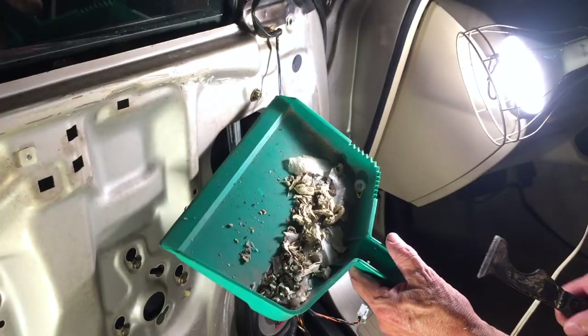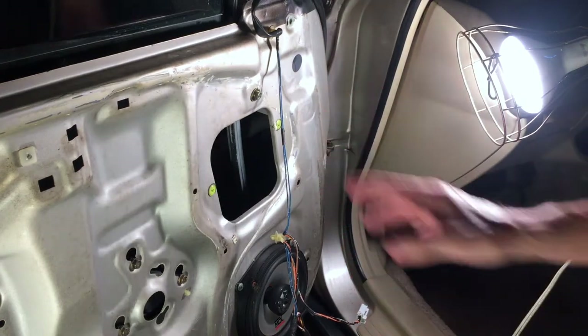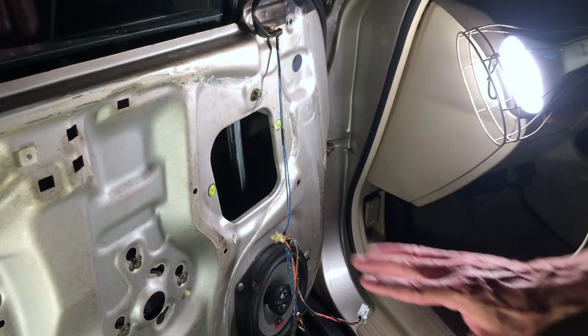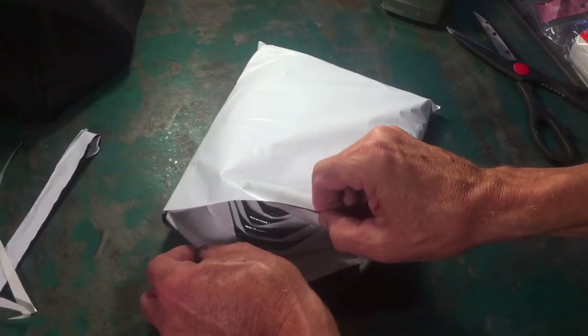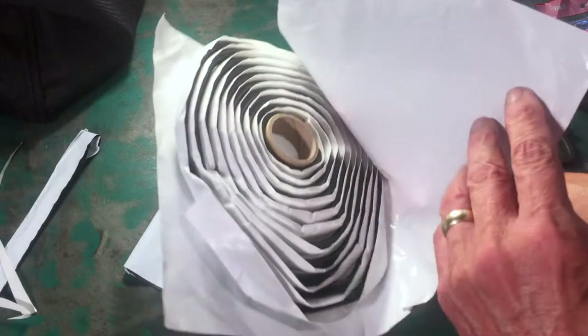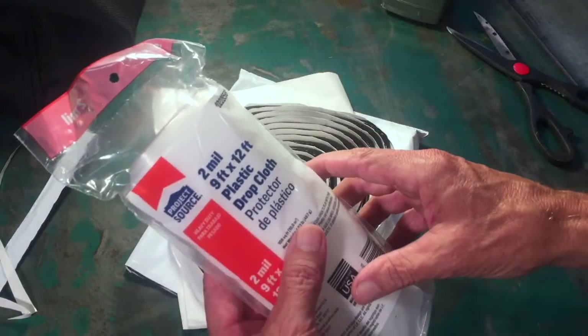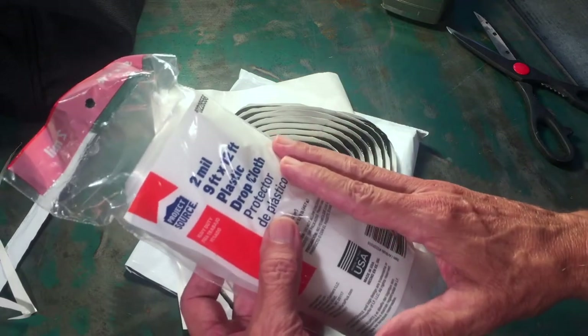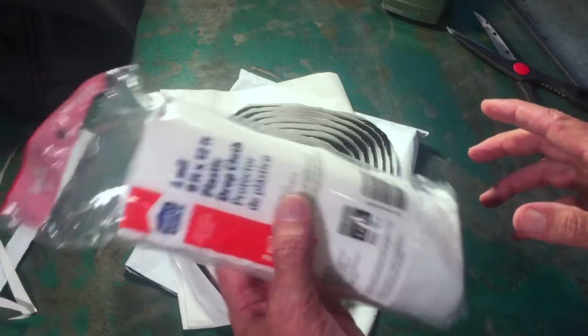I scraped off all of the old adhesive with a putty knife. Now I need to replace the vapor barrier. For the adhesive I went with butyl tape, which I bought off eBay for about $11 - it's a 13-foot roll. For the plastic I'm going to use 2-mil thick sheeting, which I bought at Lowe's for a little less than $5. I need to cut a 2-foot by 3-foot section of this.